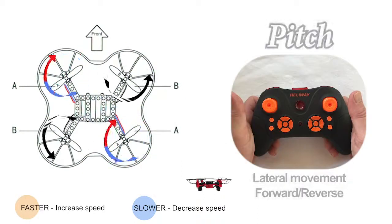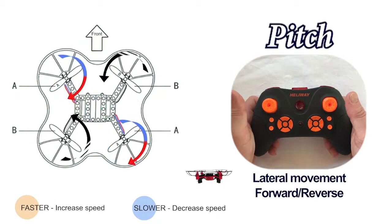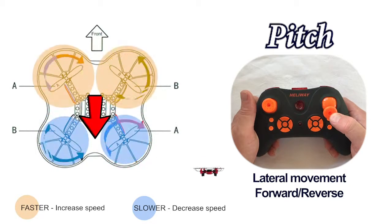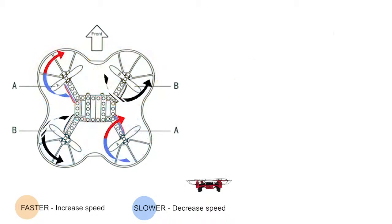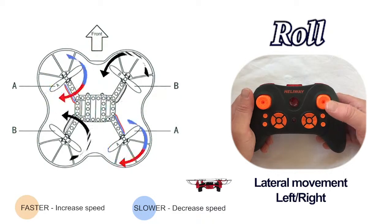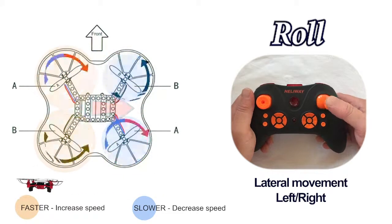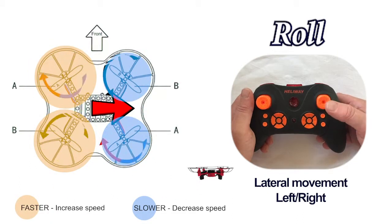Let's look at the right stick on the controller — that controls a couple of things as well. First of all, pitch: push that forward and the rear two propellers speed up, the drone tilts forward and moves forward; pull back and the opposite happens — the front ones speed up and the drone moves backwards. Pushing the stick to the left or the right will cause the craft to roll. Push left and the propellers on the right-hand side speed up and the drone heads left; push right and the propellers on the left-hand side speed up and it heads to the right.